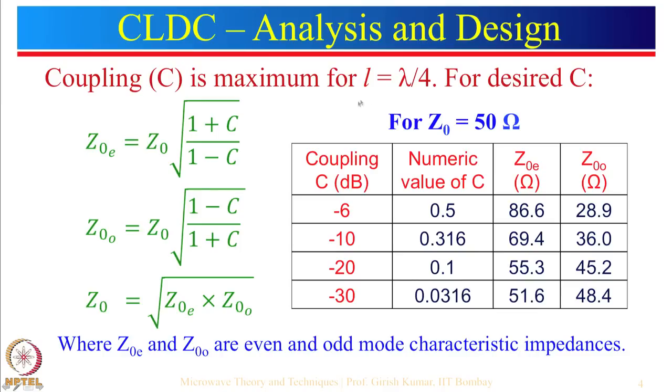Coupling is maximum when the length of the coupled line is equal to λ/4. We will see some simulated results showing what happens when the length is different. The derivations are in many textbooks, but here we want to cover the conceptual part. Coupling is maximum for L equal to λ/4, and for desired coupling, the odd mode and even mode impedances are given by the corresponding expressions. This formula is valid for L equal to λ/4, not for any other value of L, because we are designing for maximum coupling.